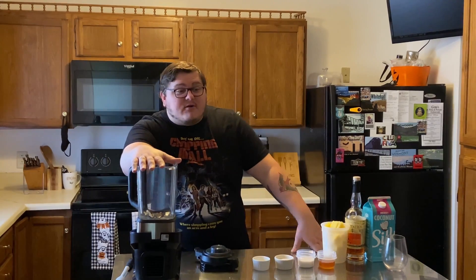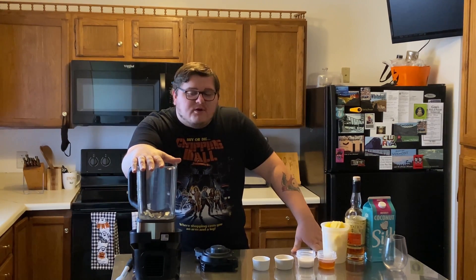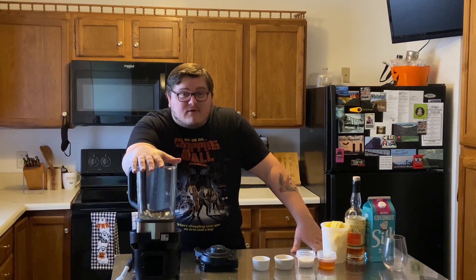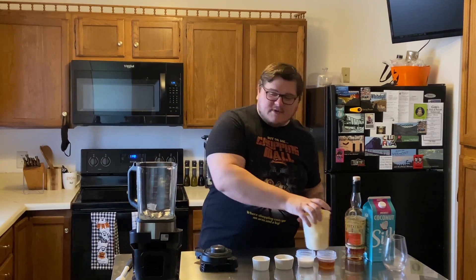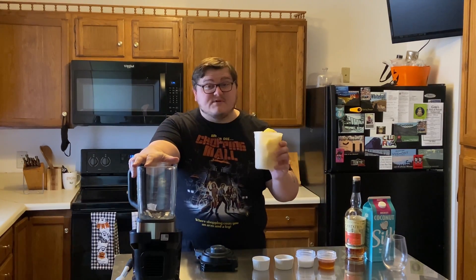As you can tell I've got the blender out because when I made the painkillers the other week I quite enjoyed that rum and I quite enjoyed the pineapple, so I thought to myself why not try to make a Dole Whip from Disney World — but make it not only for kids, but also for the adults in the room. The first thing you're going to need is a blender and about a pound, or 16 ounces, of frozen pineapple.